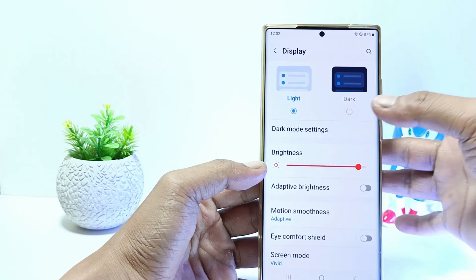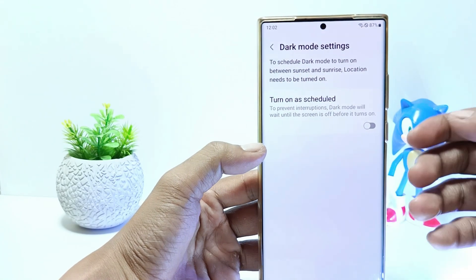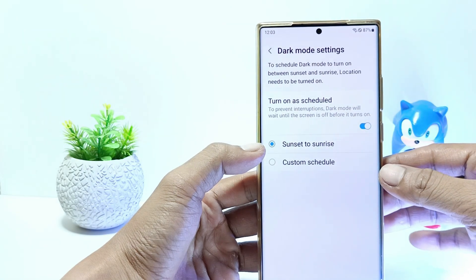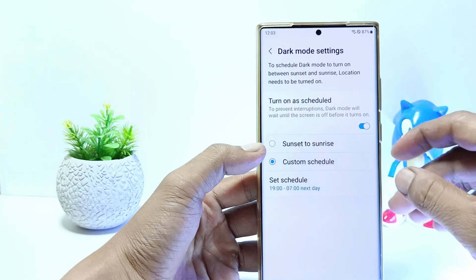Tap dark mode settings. Turn on as scheduled here.